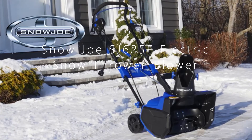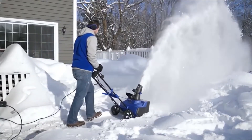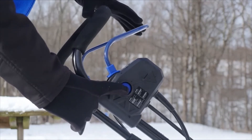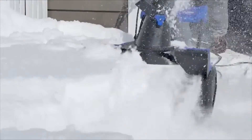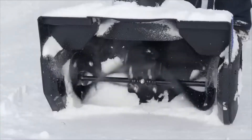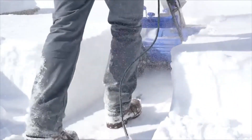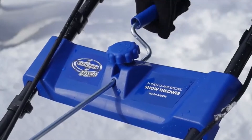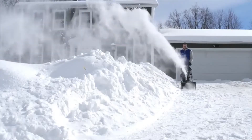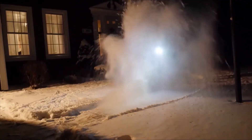Introducing the Snow Joe Ultra SJ625E Electric Snowblower. Snow Joe Ultra delivers the power of a gas machine with the performance of an electric. For unlimited snow shredding operation, driven by a robust 15-amp motor, Ultra moves up to 800 pounds of snow per minute. Its durable steel auger with two rubber blades cuts a path 21 inches wide by 12 inches deep with each pass. The adjustable discharge chute rotates a full 180 degrees to direct the snow stream up to 20 feet away, while the onboard 3-watt headlight shines bright to make nighttime clearing safe and easy.